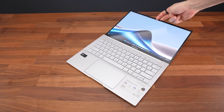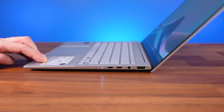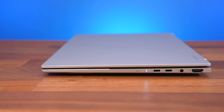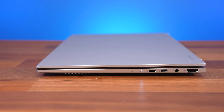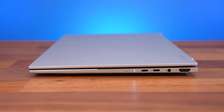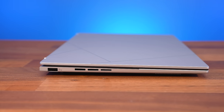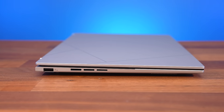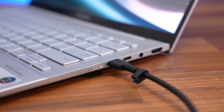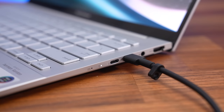The screen goes back the full 180 degrees for sharing, and the back raises up a little when you open the lid, improving cooling by allowing the air in underneath and giving a slightly better angle for typing. There's a fair bit of connectivity considering the thinner design. The right side has two Thunderbolt 4 Type-C ports, a 3.5mm audio combo jack and an HDMI 2.1 output, while the left side just has a USB 3.2 Gen 1 Type-A port. Either Type-C port can be used to charge the laptop, and both offer DisplayPort output for connecting screens, allowing for a total of 4 displays including the laptop's screen.